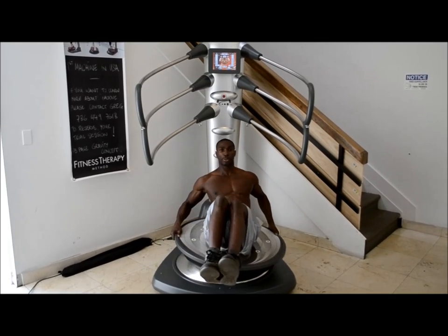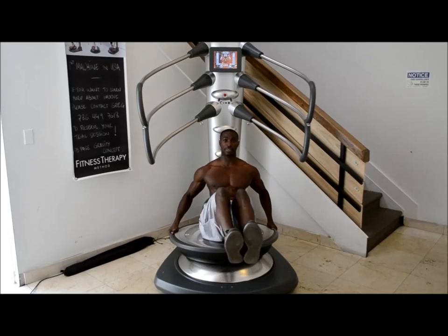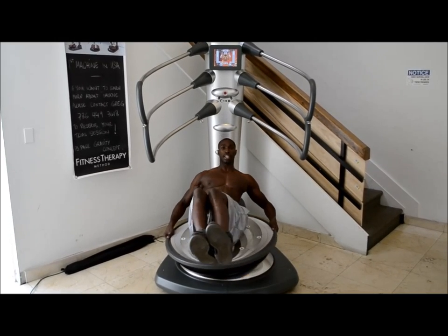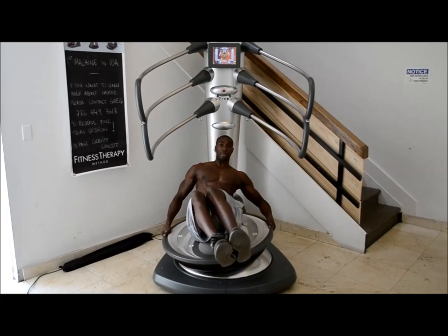As you can see throughout the movement, I'm recruiting more muscle fibers because I have to create stability through an unstable environment. This allows for more muscular recruitment in my obliques and my internal abdominals.